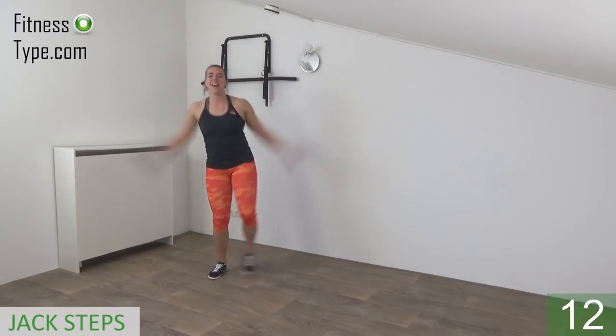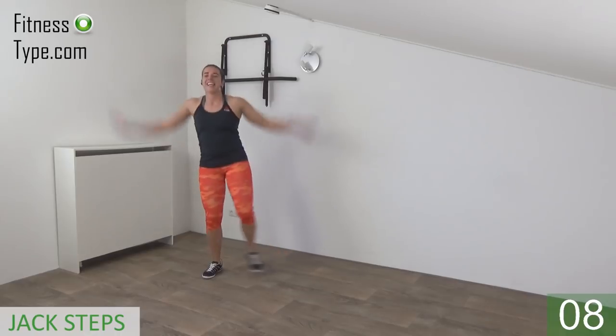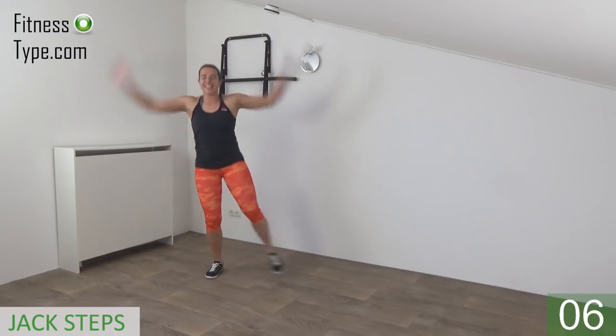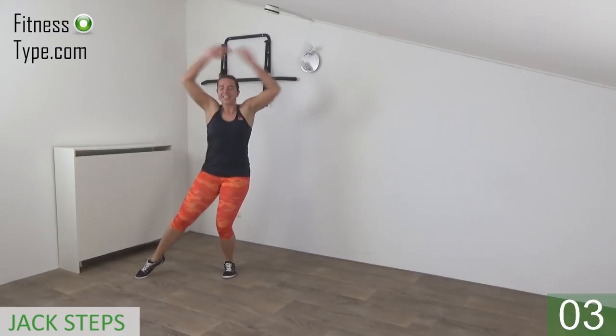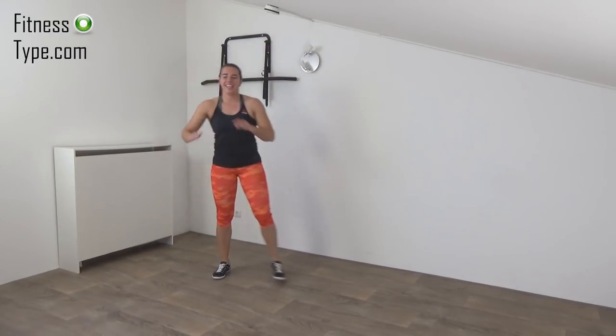Get that arm right up, pump your arms up and down — up and down — a few seconds left. And the last one, active rest.